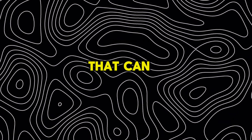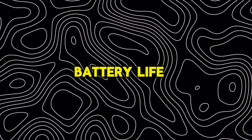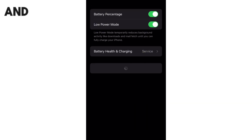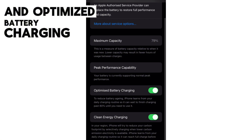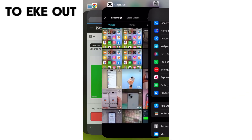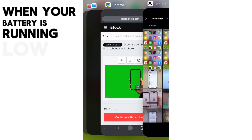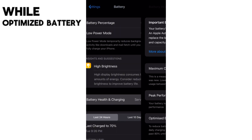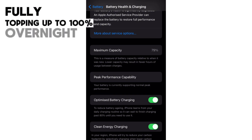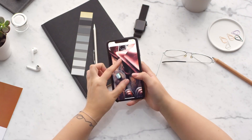Next, we have a settings combo that can significantly improve battery life. In Settings > Battery, enable Low Power Mode and Optimized Battery Charging. Low Power Mode temporarily reduces background activity to eke out extra hours when your battery is running low, while Optimized Battery Charging learns your charging habits to avoid fully topping up to 100% overnight when unnecessary — maintaining long-term battery health.